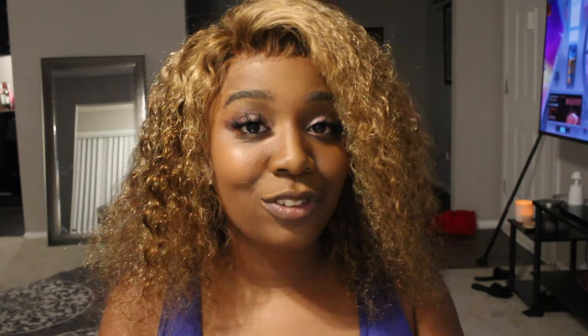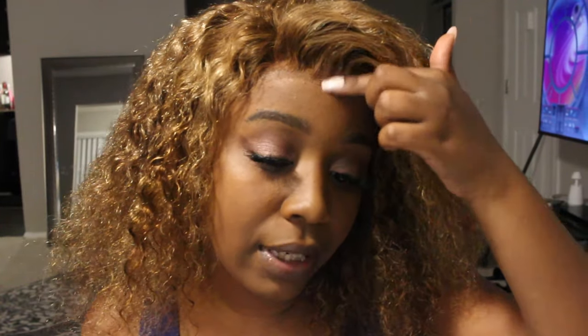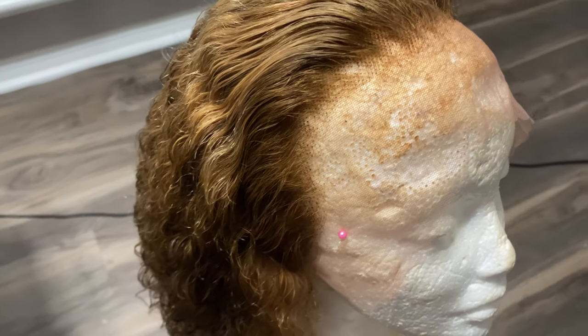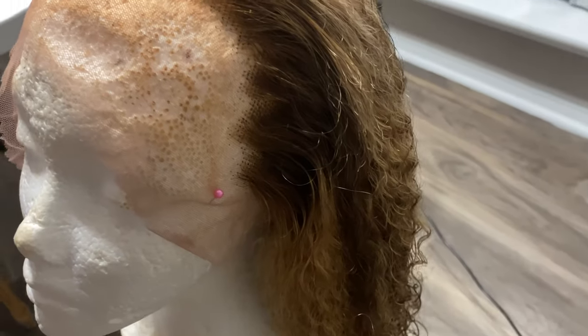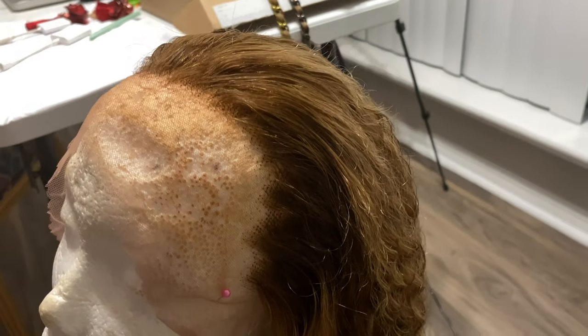This wig is from Eunice — they sent it to me in exchange for a review. I really love the hair. It comes this color already so you don't have to worry about bleaching. I did not bleach the knots either and it looks really good. I did pluck a little bit in the front and along the side. It says it's pre-plucked, which it kind of was, but I still had to add my own little twist to it.